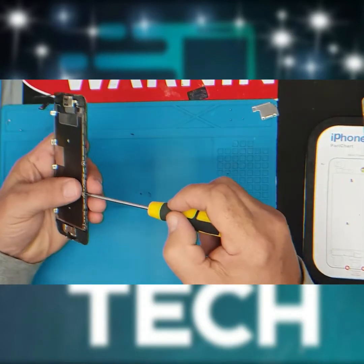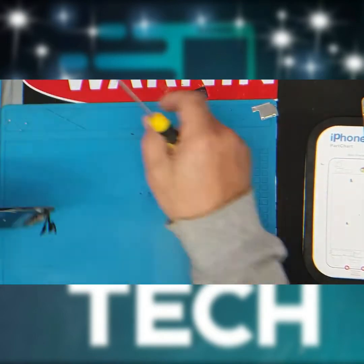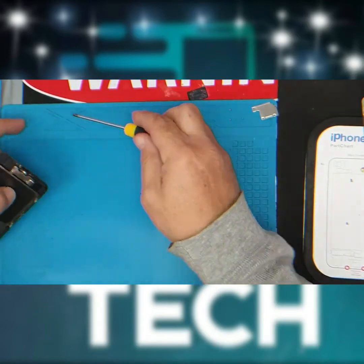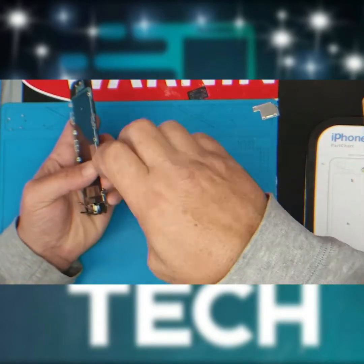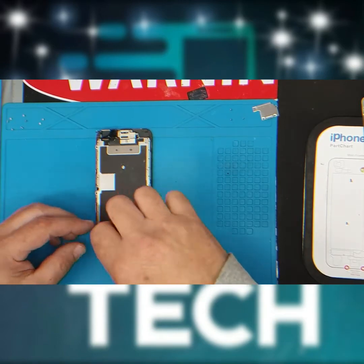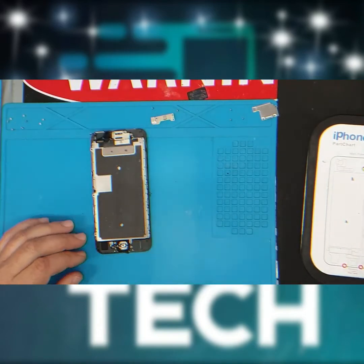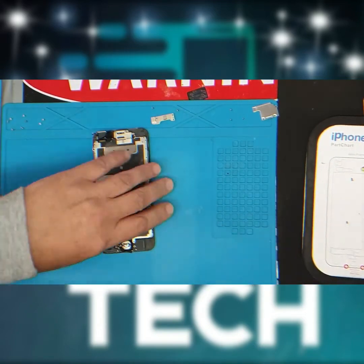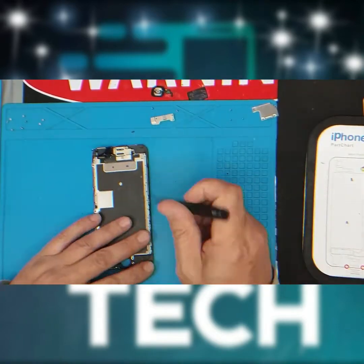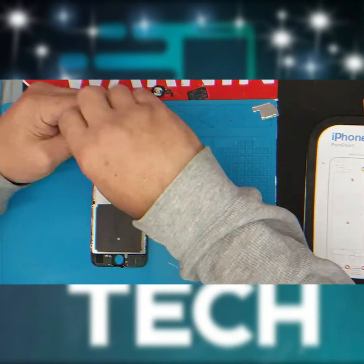There are six screws holding in the heat shield — remove these. There are three screws holding in the home button plate — remove these. Now it's time to remove the camera; there are three screws holding the camera plate — remove these.